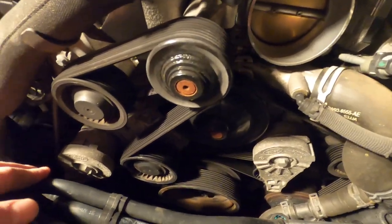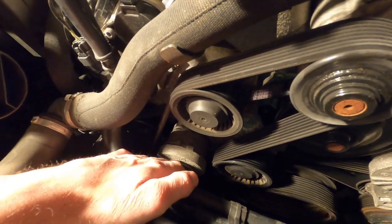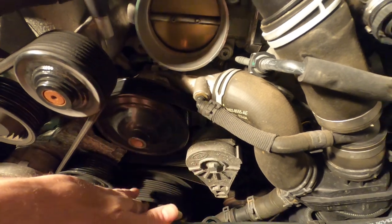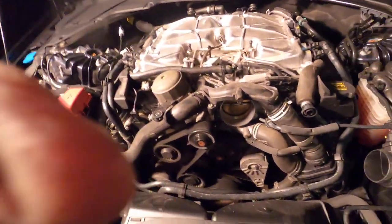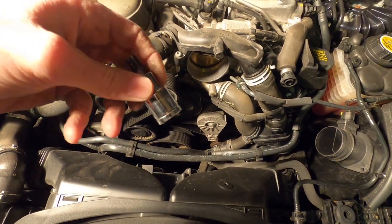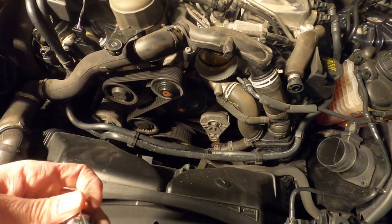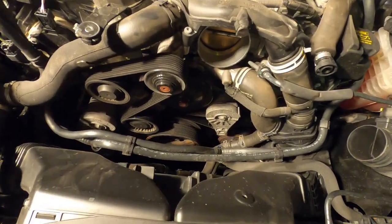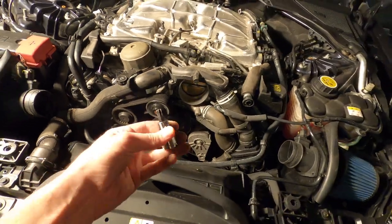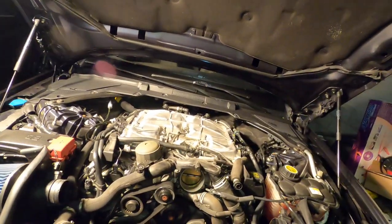Looks like the belt tensioner is living right here where my left hand is for the outer one, and then there's a second one for the inner belt. Just so you guys know, the T50 is the size of the bolts to remove those bolts there. So I'm just going to go ahead and put this on a little bit of leverage on a torque bar and pop those out.